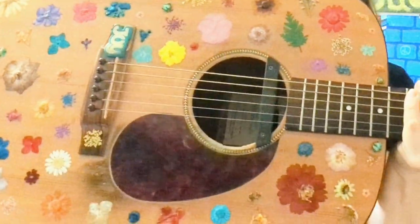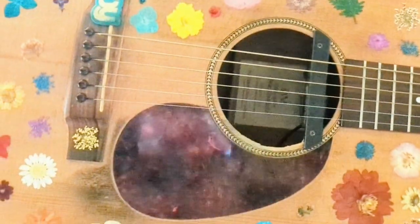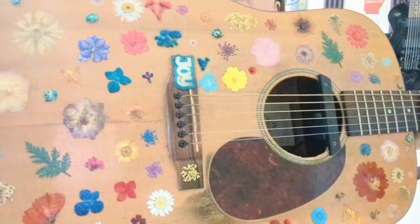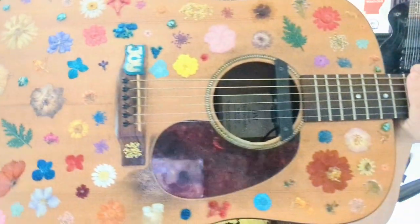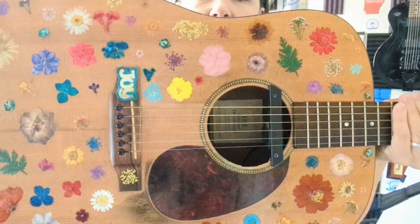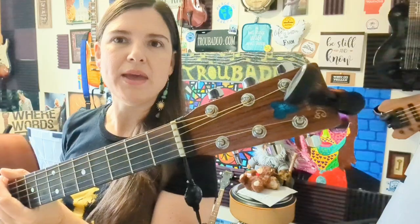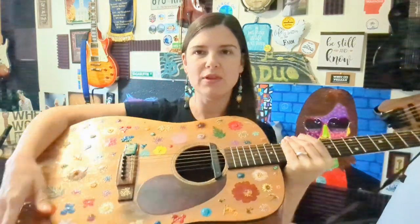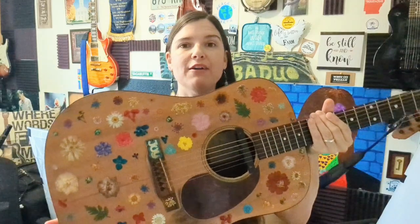These are real dried flowers, and I just love the way it turned out. So it was time for Martina to get a little makeover. She's been a good guitar, and I plan to play her my whole life.